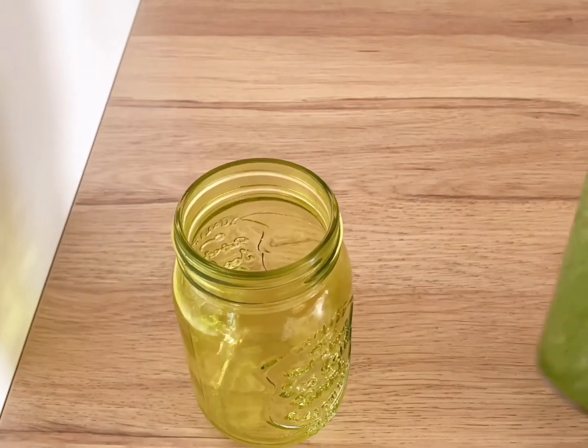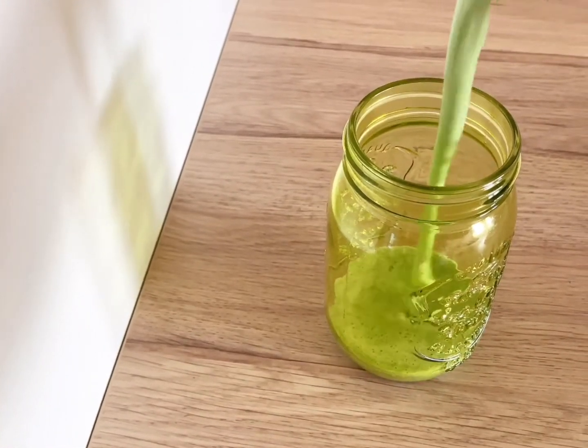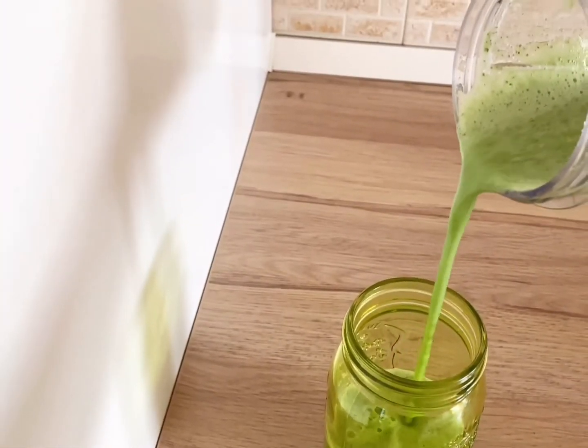Yes, now my smoothie is ready. Take a look, guys.